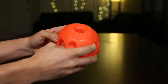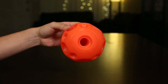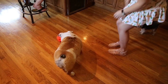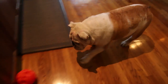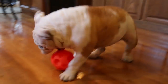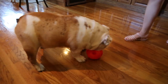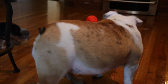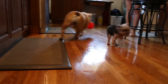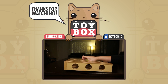Yeah, if your dog is teething, this would be the perfect toy for it right here. So let's go ahead and put this to the test and see how our dogs like it. Let's go ahead and put that — we'll be right back.